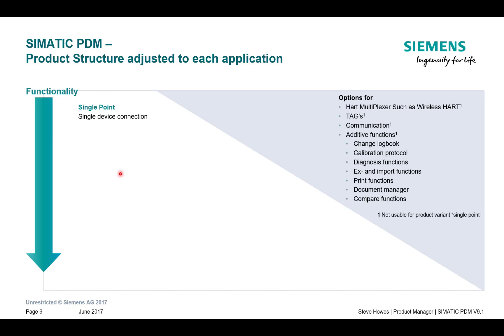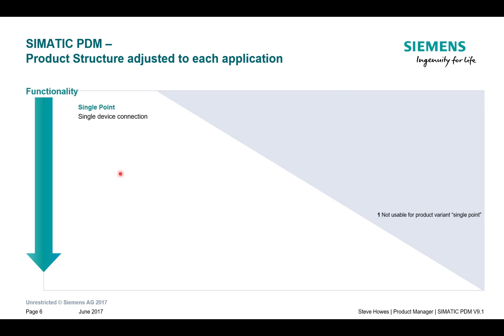The important thing about the single tag license is it can't be upgraded to add additional functionality, like the calibration log and HART multiplexing. So it sits by itself in the grander scheme of things, but it's still a very useful tool. Over the next few minutes we're going to have a look at the functionality you get from this license.